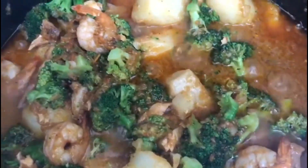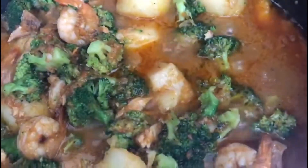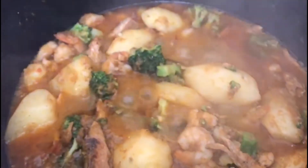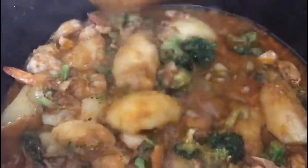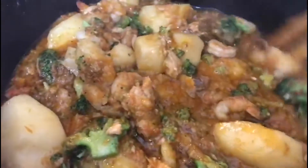I'm going to cover it for just a little while so that the broccoli absorbs the sauce — not too long. Our food is properly cooked. It is done. Everything looks good. Look at the broccoli — very green. That's what we want. It's very nutritious and properly cooked.